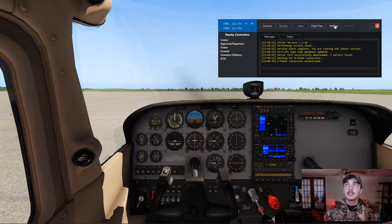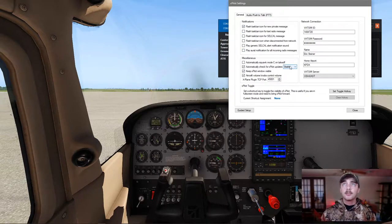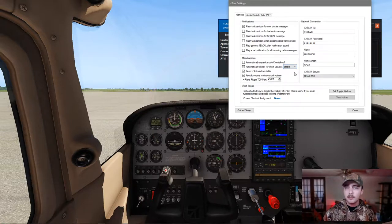We want to make sure that flash icon for a new private message is enabled, in case you do end up stepping away for just a moment and you have an ATC message, a PDC, or a pre-departure clearance — anything like that. You'll be able to see it fairly easily. Everything else you can leave unchecked. Automatically check X-Pilot for stable updates — you can leave that as stable, that just makes it a little bit easier. I have Keep X-Pilot Window Visible for the purpose of this YouTube video; however, you can turn that off. I recommend having the aircraft volume knobs control the volume, that way when you're flying you don't actually need to physically go into X-Pilot and turn down the volume. It's super easy.